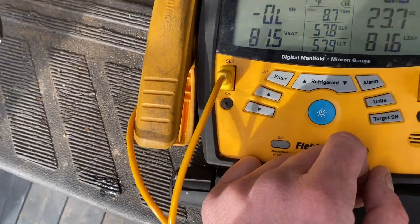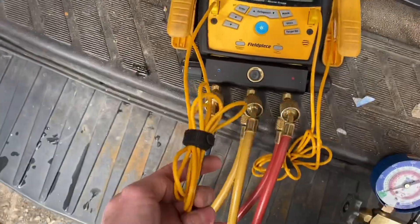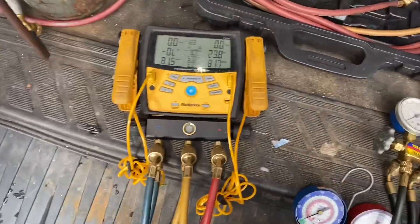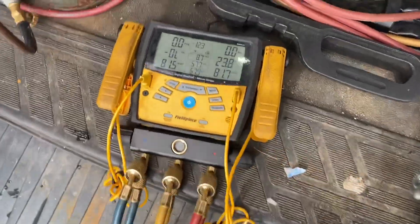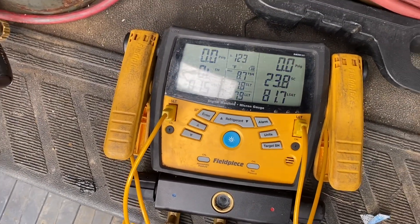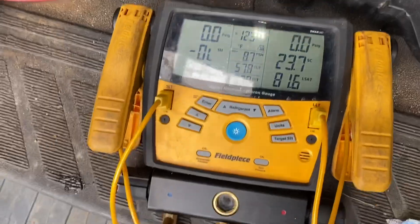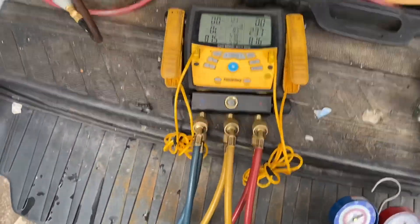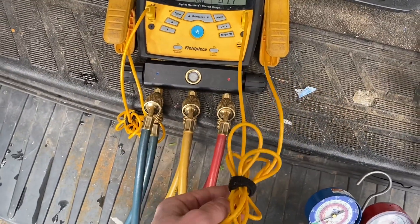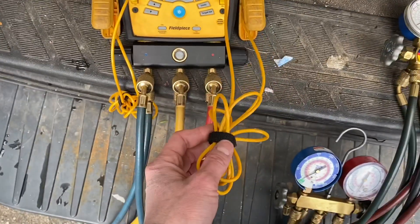One thing that does bother me about them is these probes have wires. You can see I have them tied up, but they always get in the way when I'm putting my gauges on a unit and hooking up hoses — always getting tangled. The newer ones — I may be mistaken, I think they might be the SMAN 480s or something — they come with wireless probes now and will still read on the screen, which is really cool. I'd like to get a set of those just for the wireless feature. These cables are like three to four feet long when stretched out.